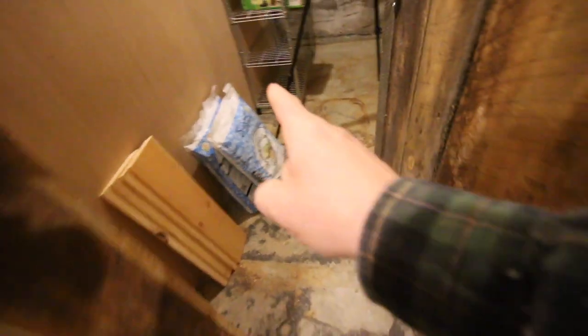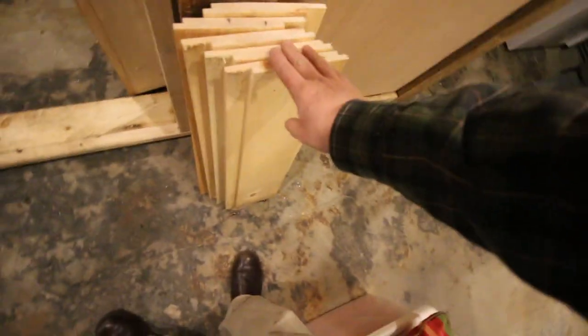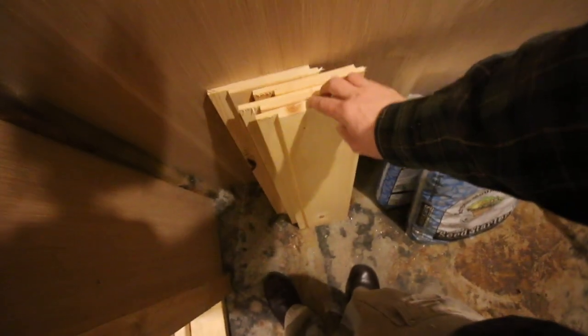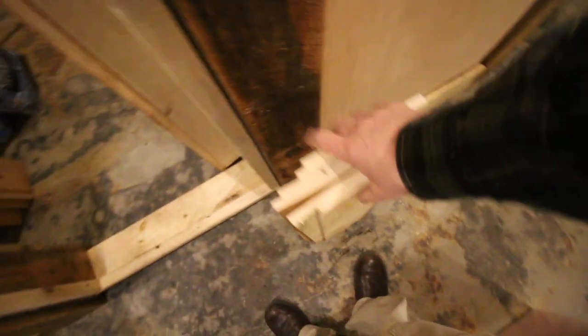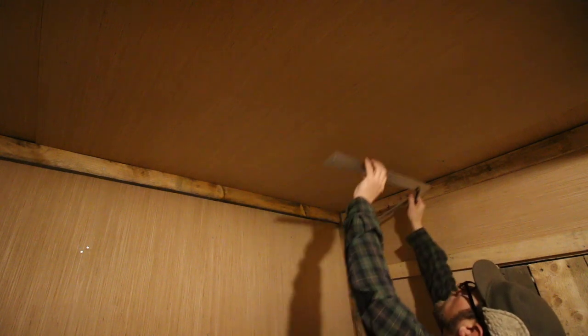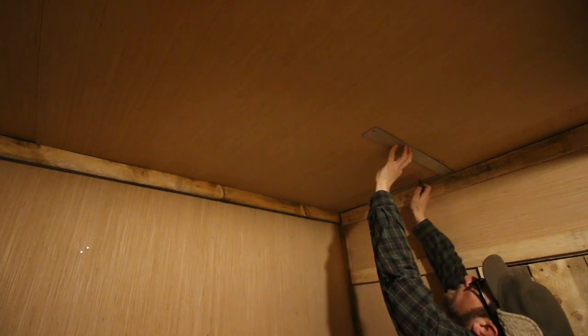Our seeds are on order — we should have had them in the mail today but the shipping got all messed up. I see they're back en route, so hopefully sometime this week we'll have our seeds and we can do a video on that. I'm going to find my studs and mark them so I'm not guessing.